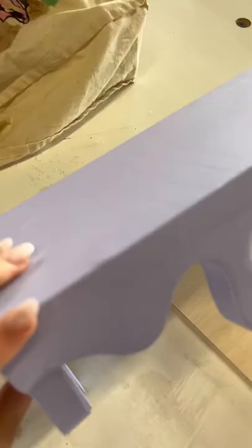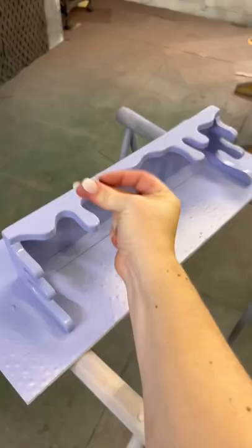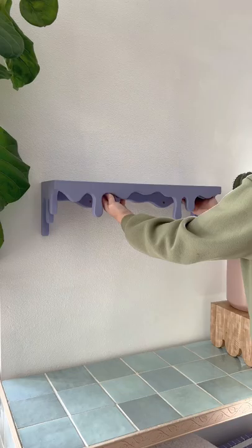There were a few things about my first version that I wanted to fix and we adjusted all those things and now it looks so good. We also created this cute matching drippy cleat that makes it really easy to hang and also super strong. I've linked the shop in my bio and make sure to let me know what colors you would want to see next.